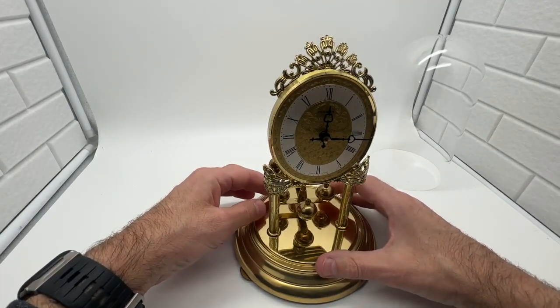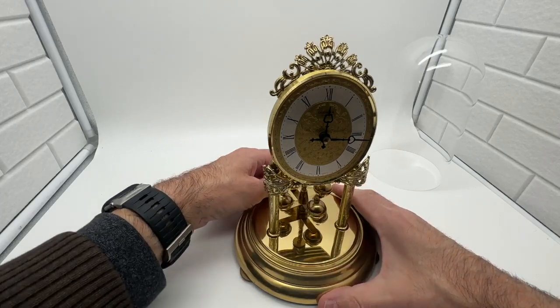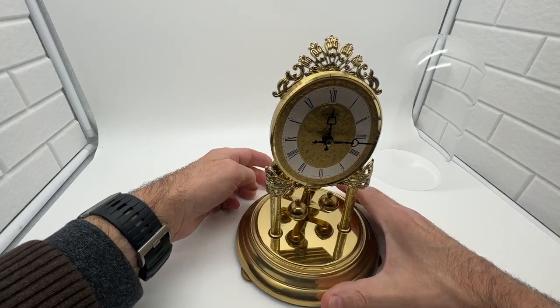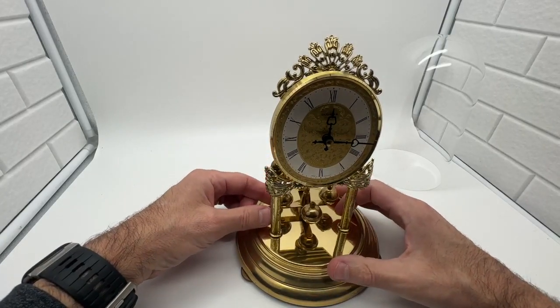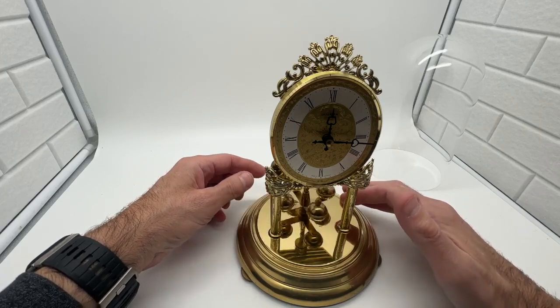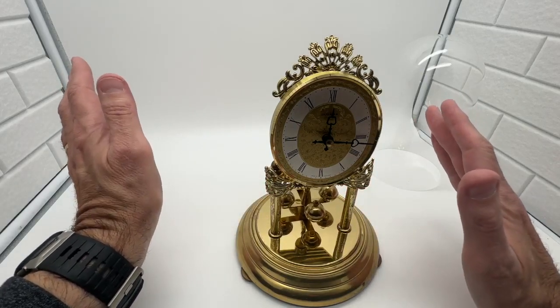So right now this is hitting the back — you can hear that, it's hitting the back. What you want to do is just raise it in the back so it's sitting more in the middle. Now it's sitting in the middle, not hitting anything. To start it, just give it a little push one way — you don't have to do a lot — and now it'll just go on its own.